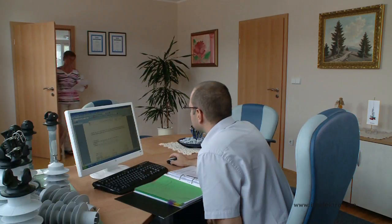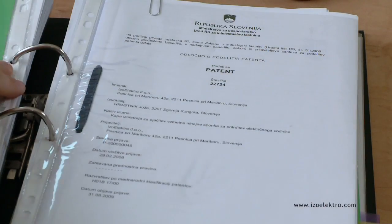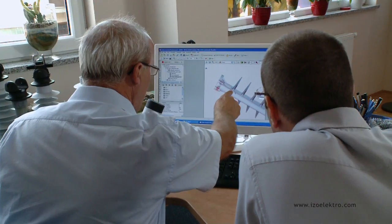We have six patents of our own, which we built into our products. Our short-term plan is to produce medium voltage surge arrestors with silicone coating and indication of residual current, and post-line composite insulators by using reinforced polyamide end fittings and composite insulators with voltage indications.